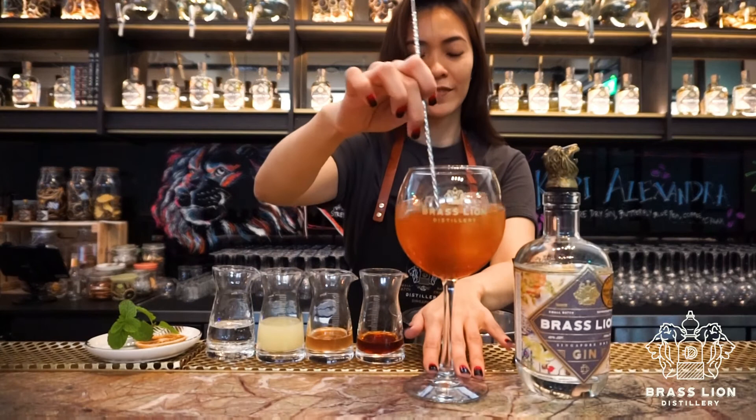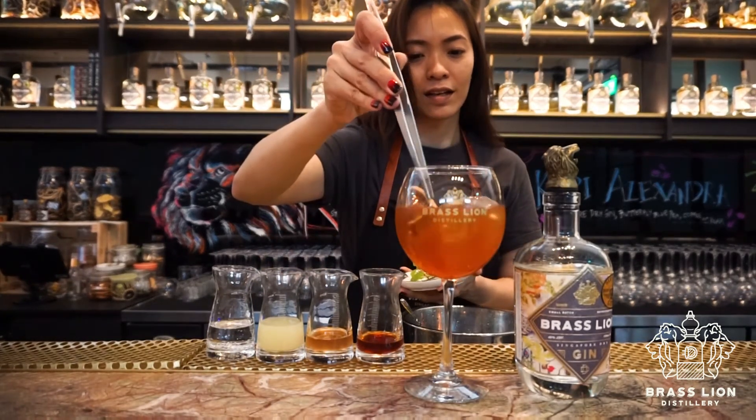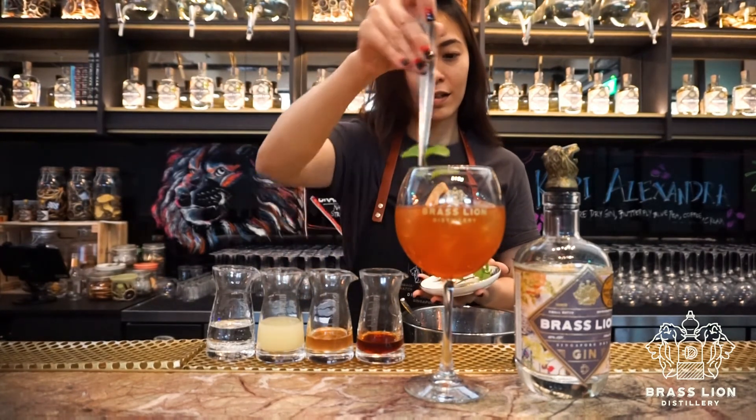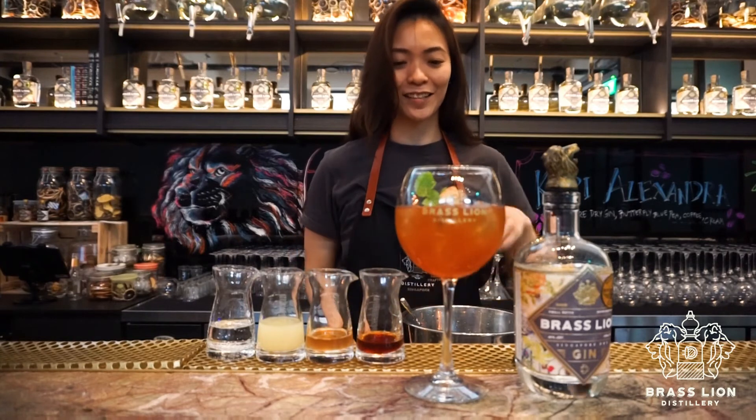Just give it a gentle lift. Garnish with a slice of lemon and mint leaf. And enjoy!